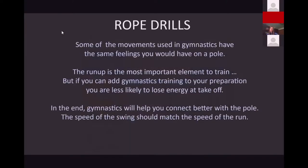Rope drills — some of the movements used in gymnastics have the same feeling you'd have on a pole. Get a rope and get some rings because these movements really help you connect the dots. The run-up is the most important element to train, but if you can add gymnastics training to your preparation, you're likely to connect the dots even better. You don't have to have a formal gym — you can go to your local park, find a high bar, invest in a rope and a ring to get into those inverted positions. The more times you get in those positions, the more comfortable you'll feel and the stronger you'll be. The speed of the swing should match the run-up.